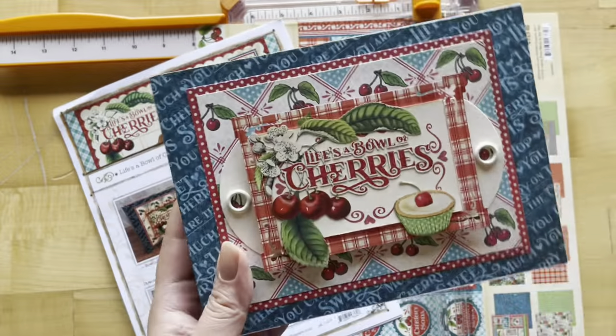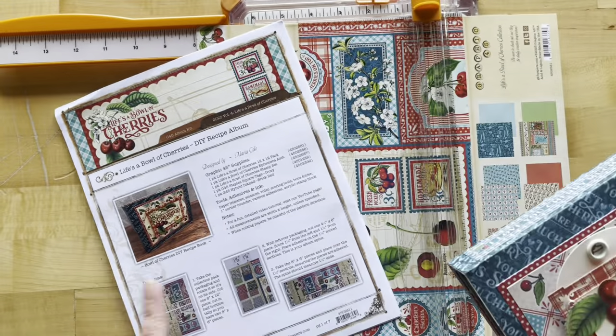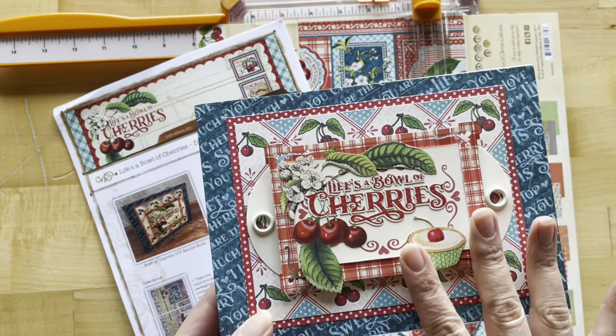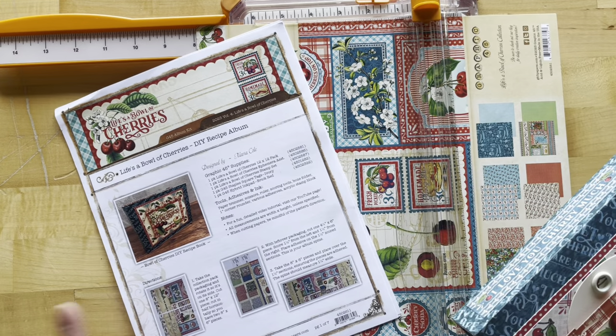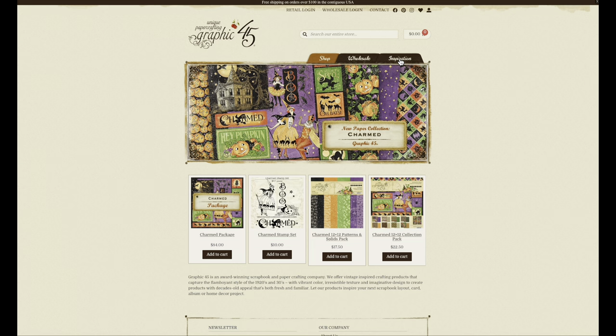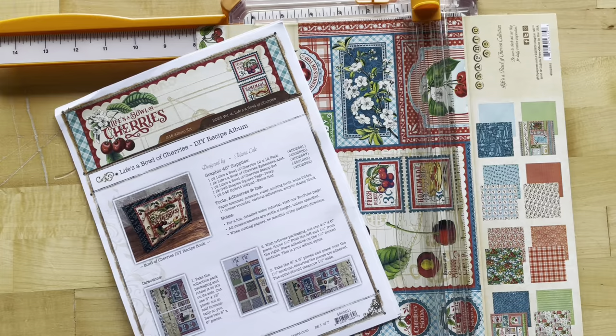Now grab those supplies and let's start creating this gorgeous album. The project sheet comes with your kit, but if you're creating along using what you have at home, you can always get the project sheet on our website — it's a free download at g45papers.com. Go up to the inspiration tab, down to project sheets, and there you go.